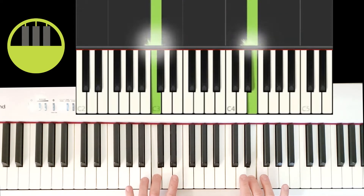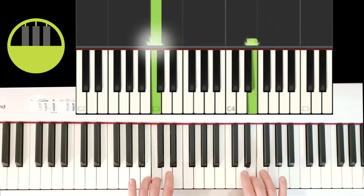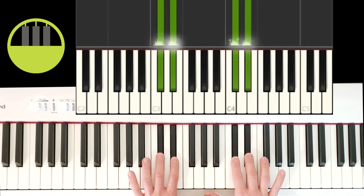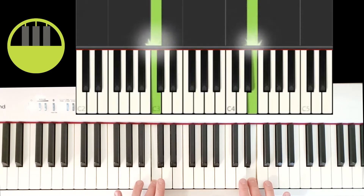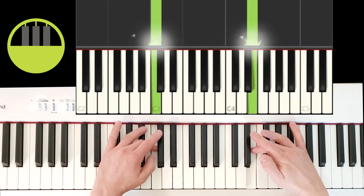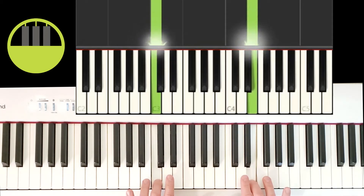So this is our starting position. I'll play part one and we'll break it down. Once we find our positions, we want to center around groups of two black keys. The right hand is going to be to the right of those two black keys, and the left hand is going to be to the left of those two black keys. Both hands will play at the same time, and the right hand will play six times.